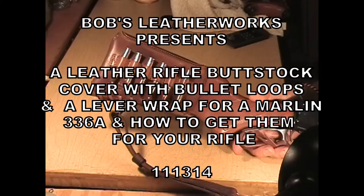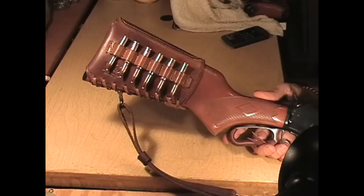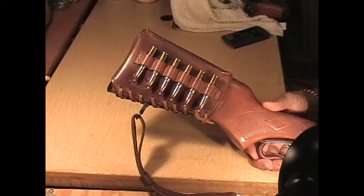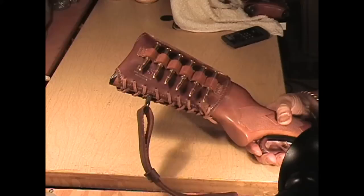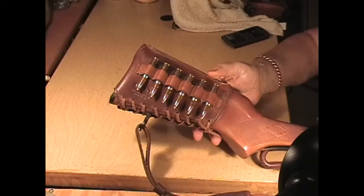This is Bob with Bob's Leatherworks in Raleigh, North Carolina. What I'm holding is the buttstock end of a Marlin 336A, .30-30 Winchester caliber. I've got a lot of things I want to show you today in reference to this shooting accessory.